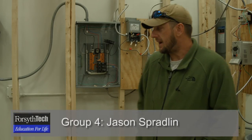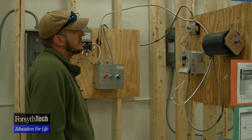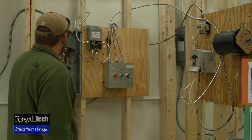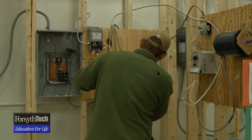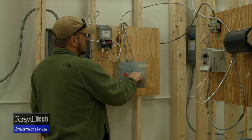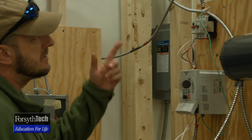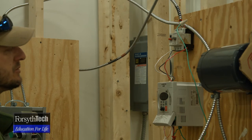My name is Jason Spradlin. I'm going to show you our spring project of basically wiring up a variable frequency drive, which is essentially a programmable motor control. We came in three phase to a 20 amp breaker, and basically what we did was put a forward and reverse start-stop manual controls into the contactor, which is also an overload, but it just supplies the power for the frequency drive.